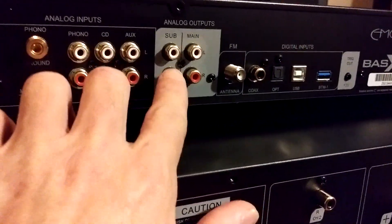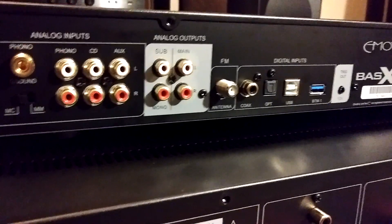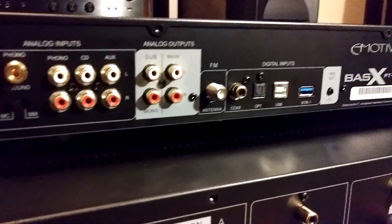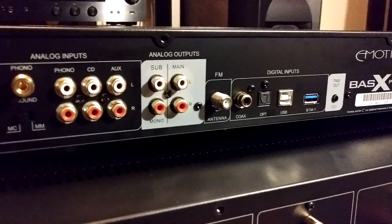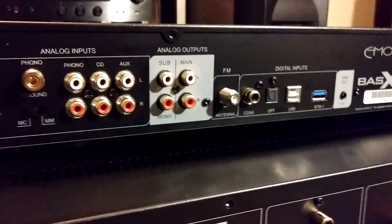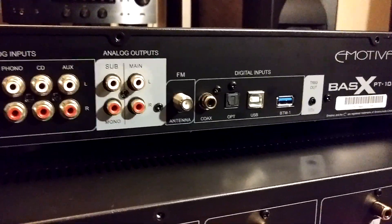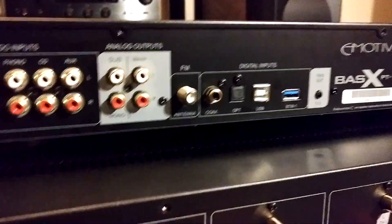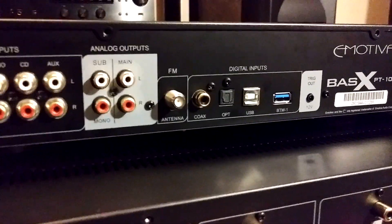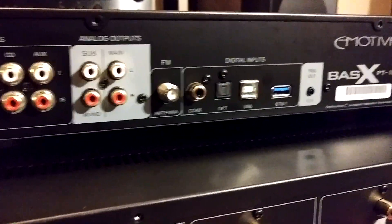Next to that, we have our subwoofer outputs — both mono. There's no crossover tuning built in; they're coming out full range. If you want to tune your powered subwoofer, you'd need a crossover at the subwoofer itself to adjust the cutoff at 80 Hz or 60 Hz. Next to that is an FM antenna input. I did not test the FM tuner, but for people who use FM, that's a great feature Emotiva added.